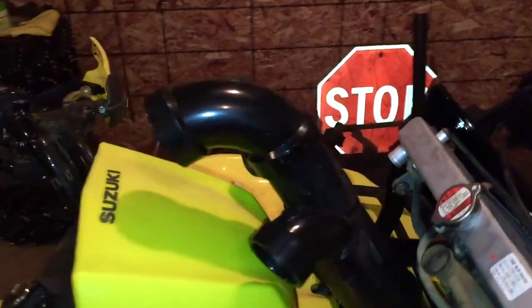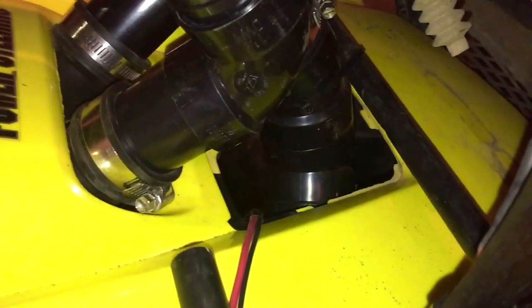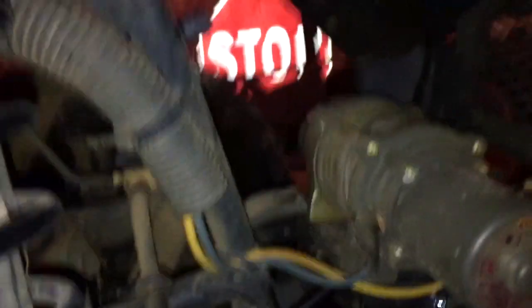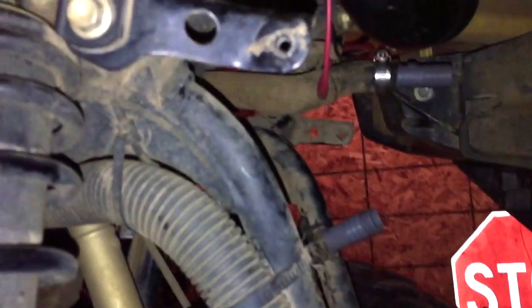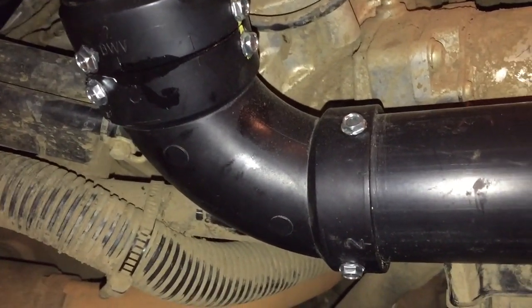Which leaves the air intake. That's a two inch pipe. It goes down there, in back where that factory cover was where you got to the rad. It goes down under the plastics, down by the winch here, wraps around, and into a straight pipe and goes up into a couple 90s into the air box.